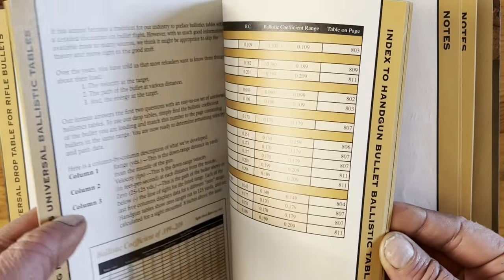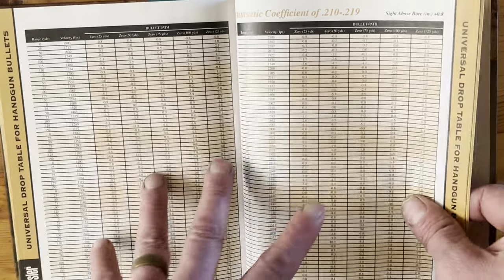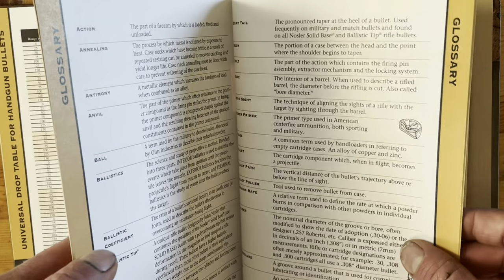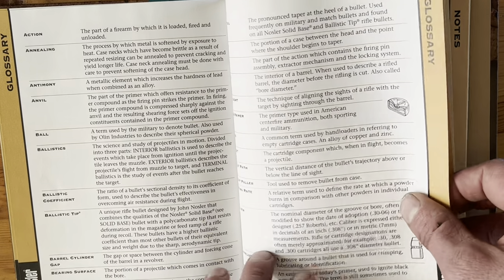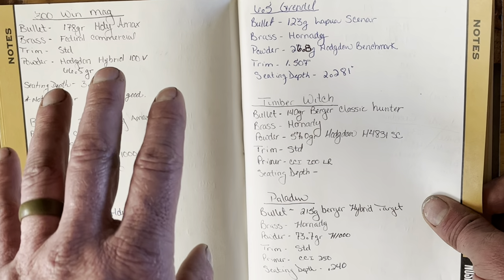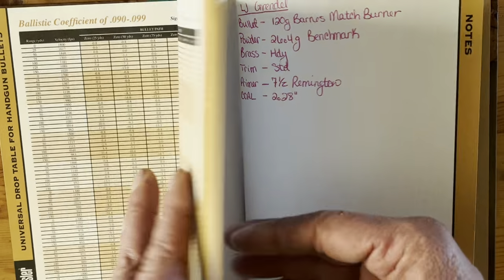Towards the back of the book you'll find tables for handgun ammo — handy if you're hunting with a pistol — and almost every book has a glossary in the back. Most books also have a place for notes; these are all my different pet loads that I have for myself and other people I load for.